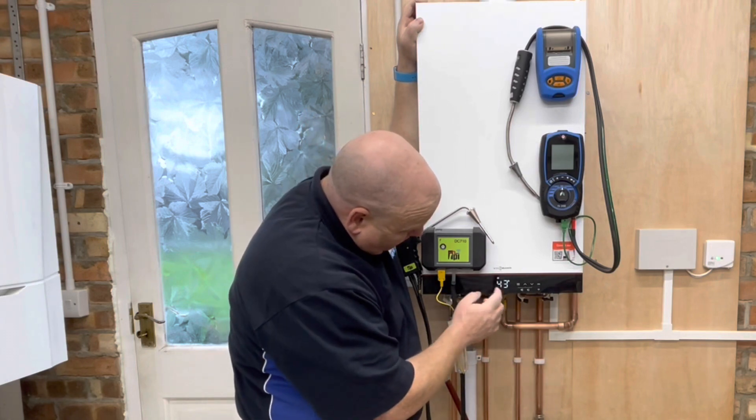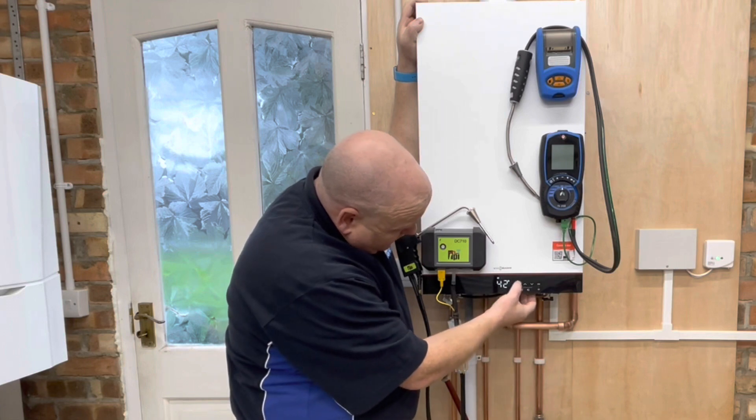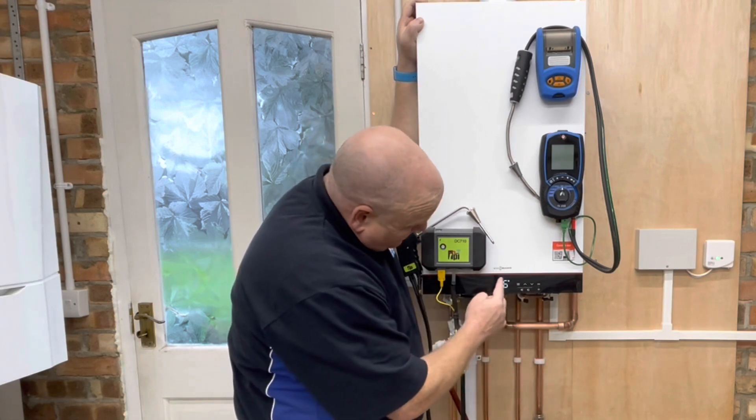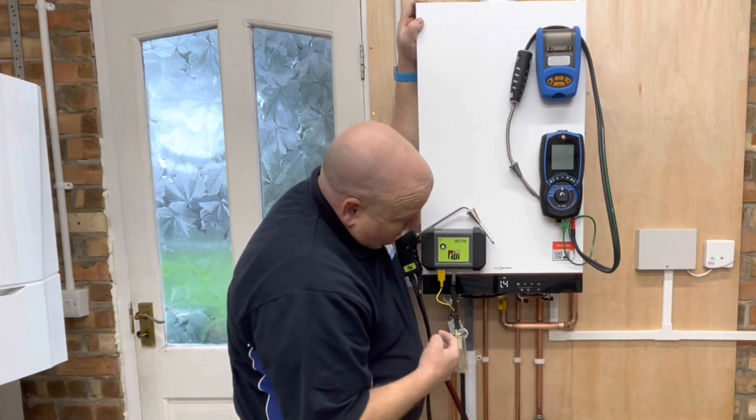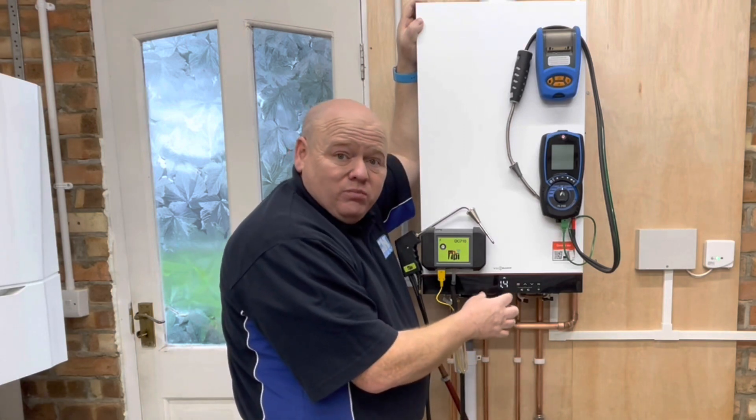If we have a look at the normal display on the front, we can see central heating shows the temperature on there. If we click on three lines again it shows up hot water, click on three lines again it shows us the pressure — so it does have a digital pressure gauge on the front.